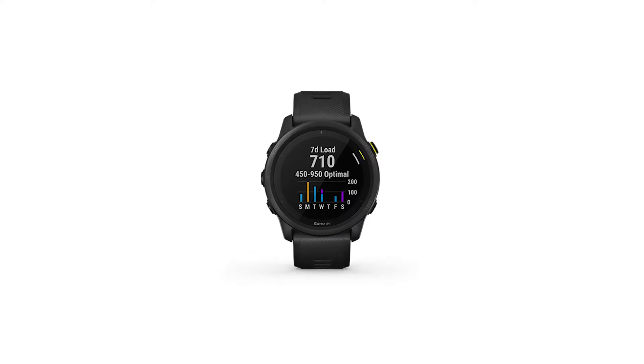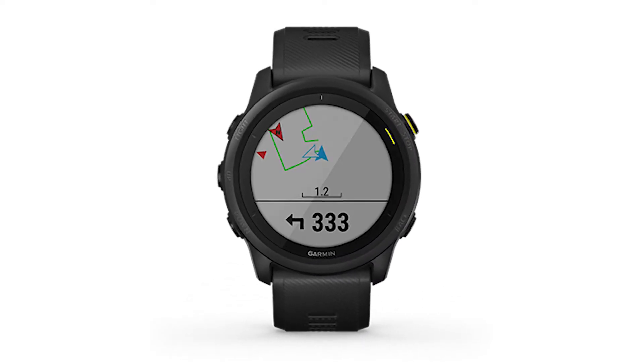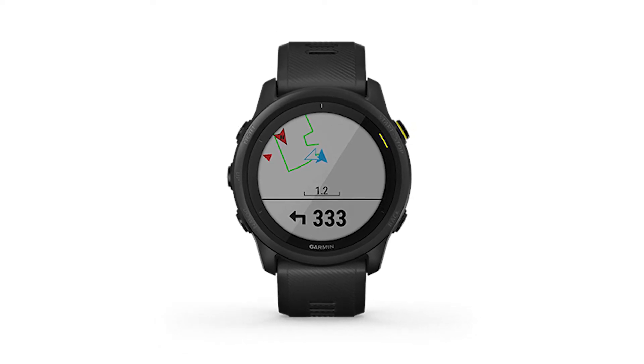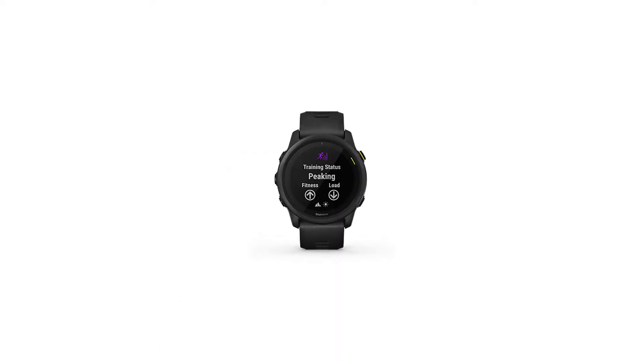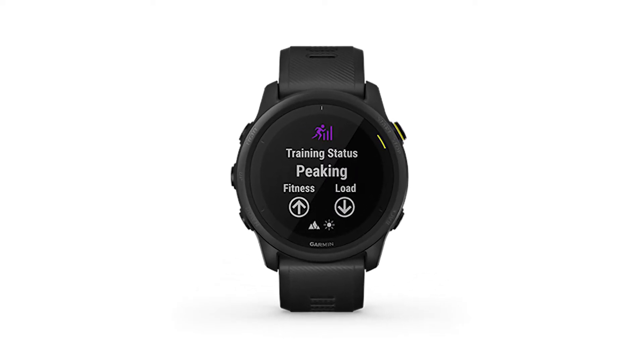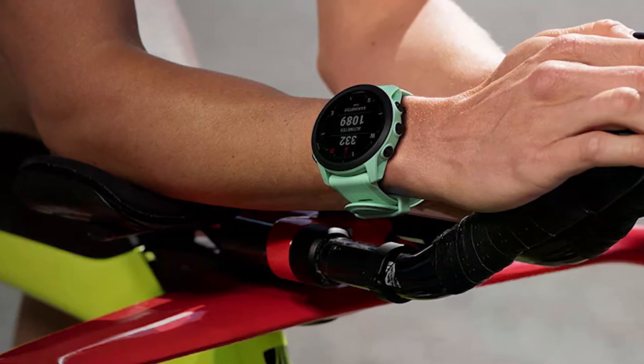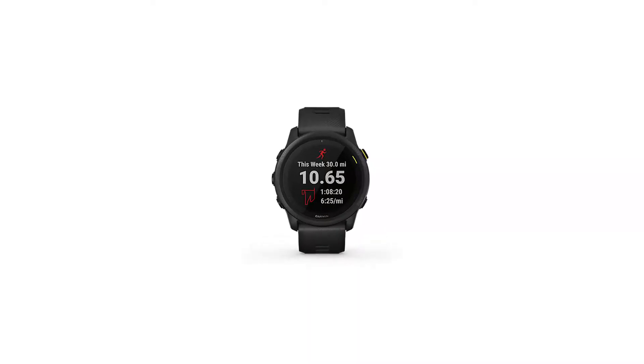It also stands out with its large-sized transflective MIP display of 1.4 inches, which is as large as the Fenix 6X, the largest Fenix model. The other features in the Enduro include a barometric altitude sensor, a gyroscope, GPS, thermometer, heart rate sensor, blood oxygen saturation sensor, and a 3-axis compass.